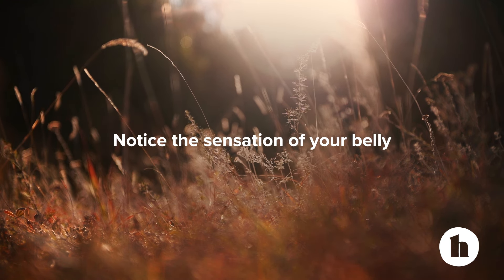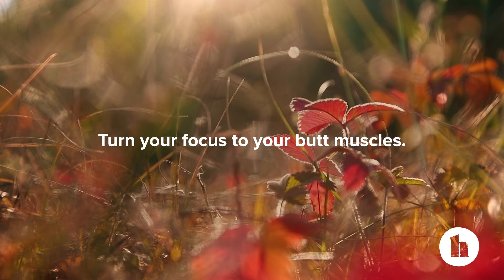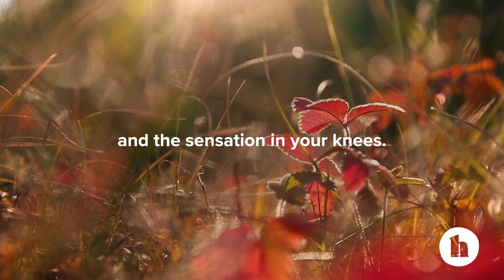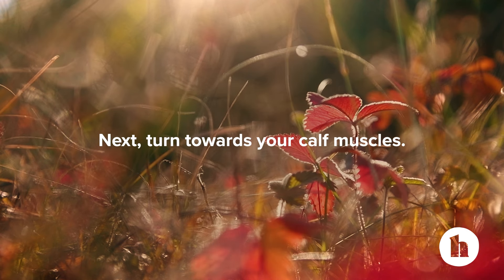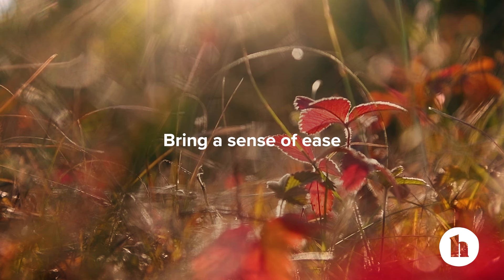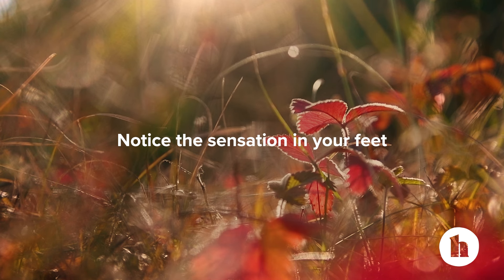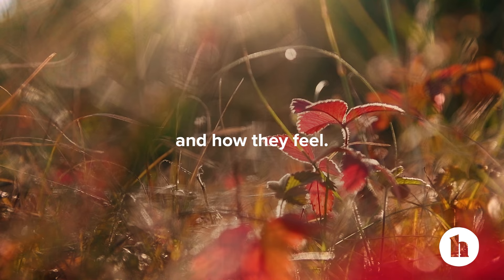Notice the sensation of your belly as you breathe. Turn your focus to your butt muscles. Notice your knees and the sensation in your knees. Next, turn towards your calf muscles. Bring a sense of ease into your calf muscles as you breathe. Notice the sensation in your feet and the arches of your feet and how they feel.